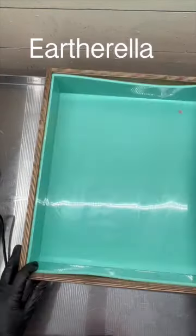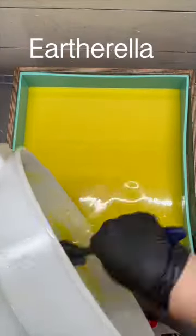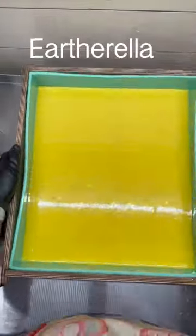Next I pour this first batch of yellow soap into my slab mold, and then I pound my slab mold onto the table a few times just to get rid of any air bubbles.